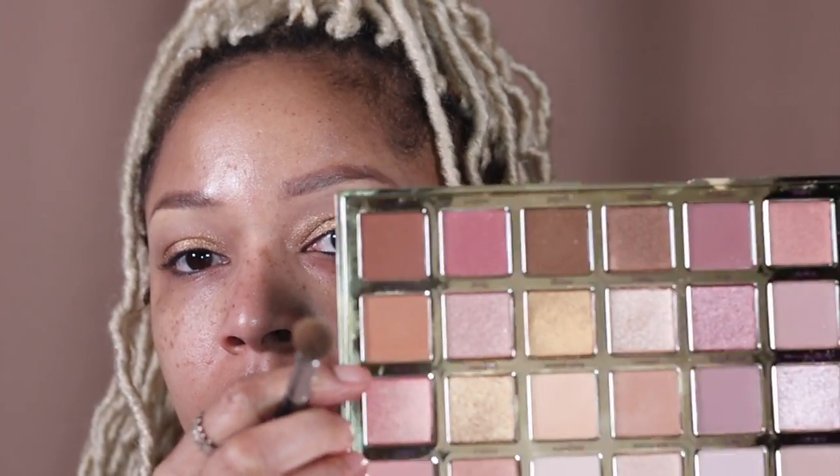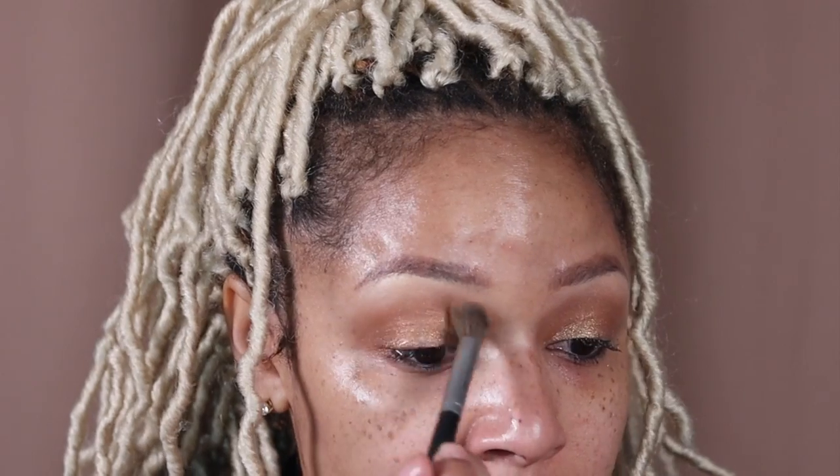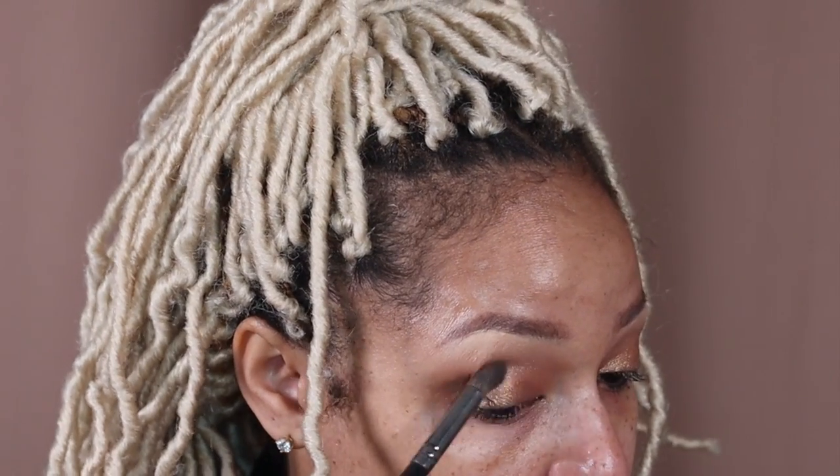Then I'm taking the shade Independent and I'm going to be adding it to the crease. Taking the shade Garden to further deepen the crease and create some contrast. Then I'm back in with a fluffy brush to just blend everything all together.